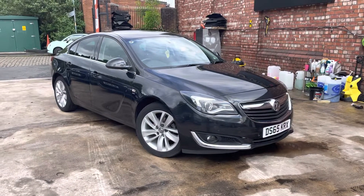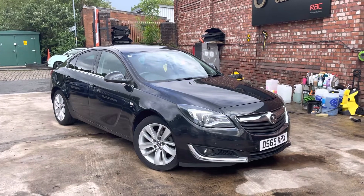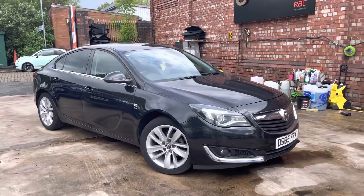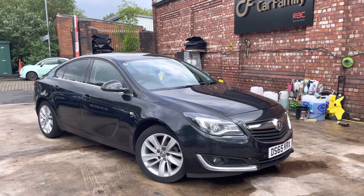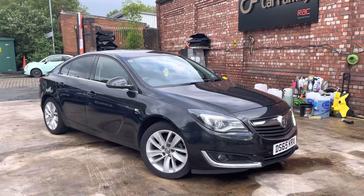Hi, James with Car Family here, just showing you the newest addition to our stock. A Vauxhall Insignia 65 plate in a nice metallic black colour. It's a pretty decent spec, this car. Got the nice alloys there, front and rear parking sensors as well.